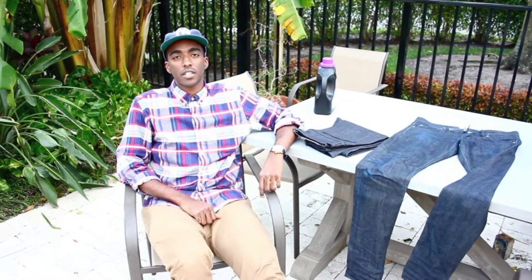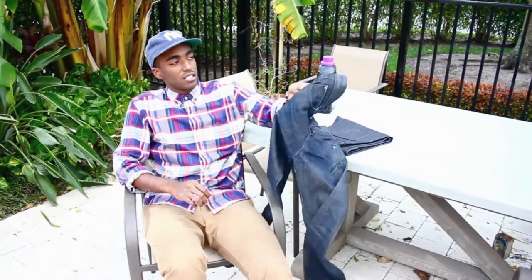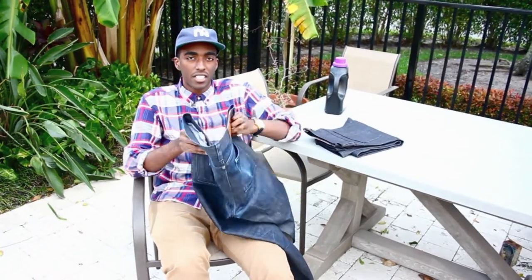Hey guys, I'm Julian from Cousins & Johnson and today I'm going to give you all the information you need to know about Selvedge Denim.